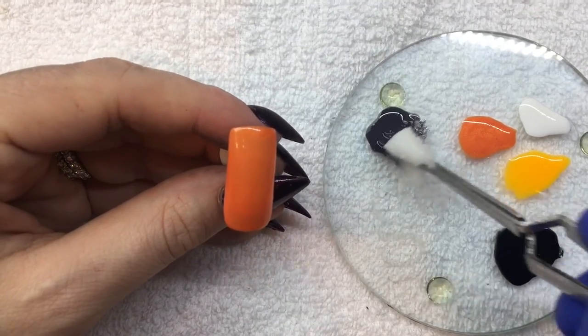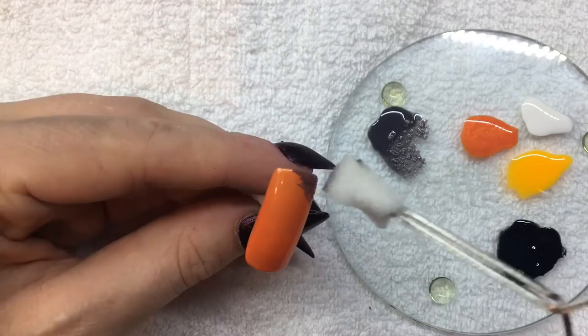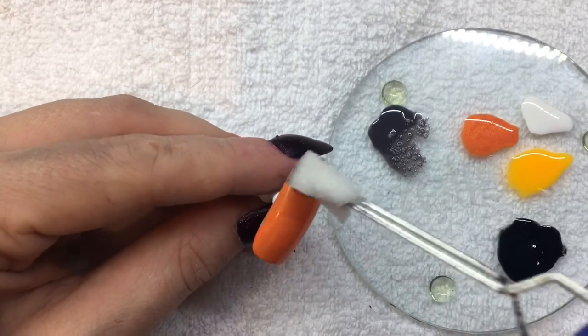The base of this design is two coats of Orange Cream Dream. Using Sweater Weather, a makeup sponge, and a tweezer, I'm going to sponge the top half of the nail.